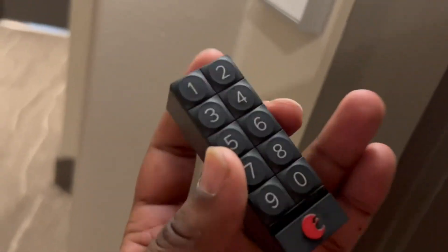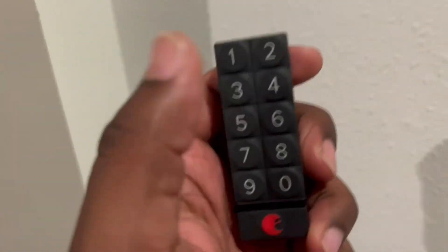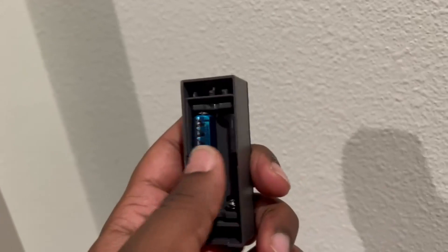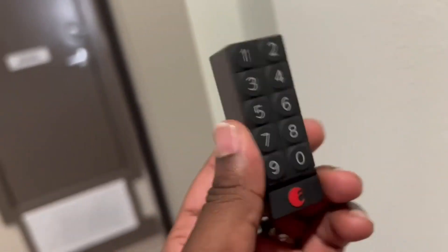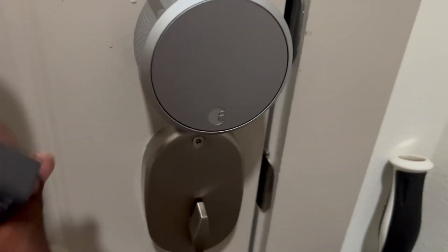You can also get a keypad accessory for your lock. This mounts on the back, on the outside of your door. You take it and mount it anywhere you want on the outside of your door. You can assign codes to specific people and they can have a specific code to unlock the door — and you'll know who unlocks it. It just takes two AAA batteries, super simple, and it will give you a notification in the app if that battery is getting low.